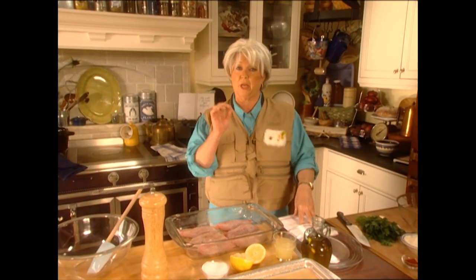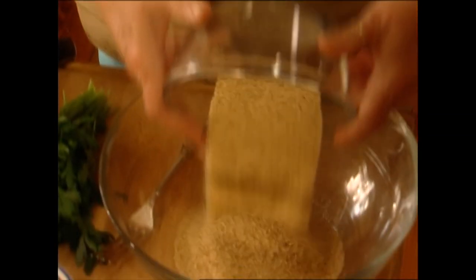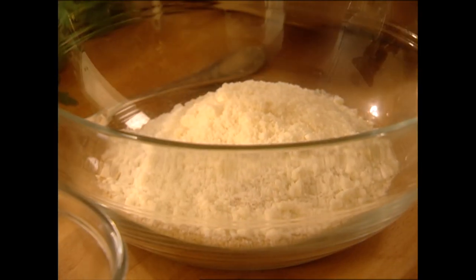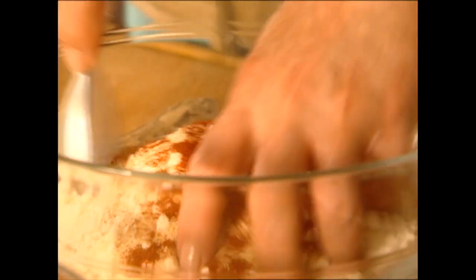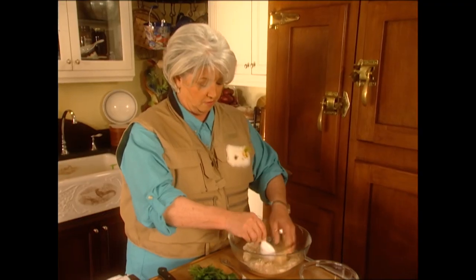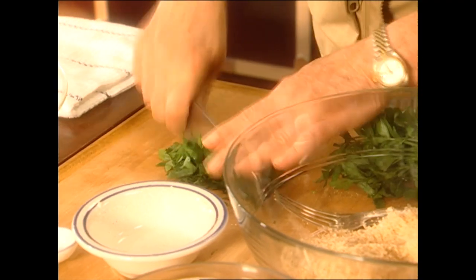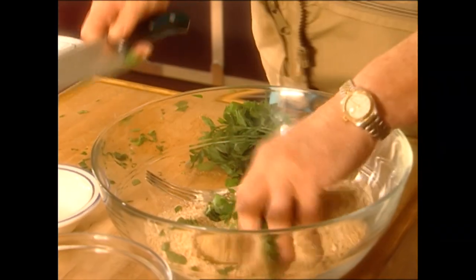Now we're going to put a very light breading on this fish. We're going to start with our ordinary cup of breadcrumbs, Romano cheese, and about a tablespoon of garlic powder. Because this fish will only be cooking for about ten minutes, I'm going to add just a little paprika to help it brown. Just for color, we'll do a little fresh parsley — those flakes of green leaves will be awfully pretty in there. Just toss those together.